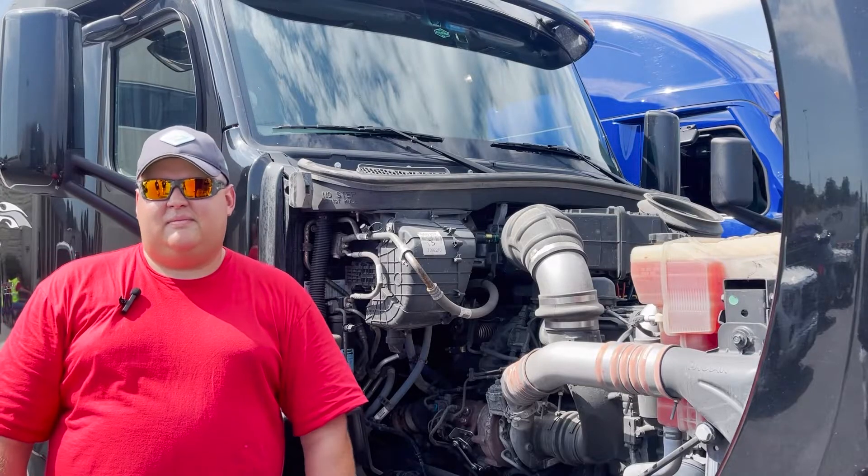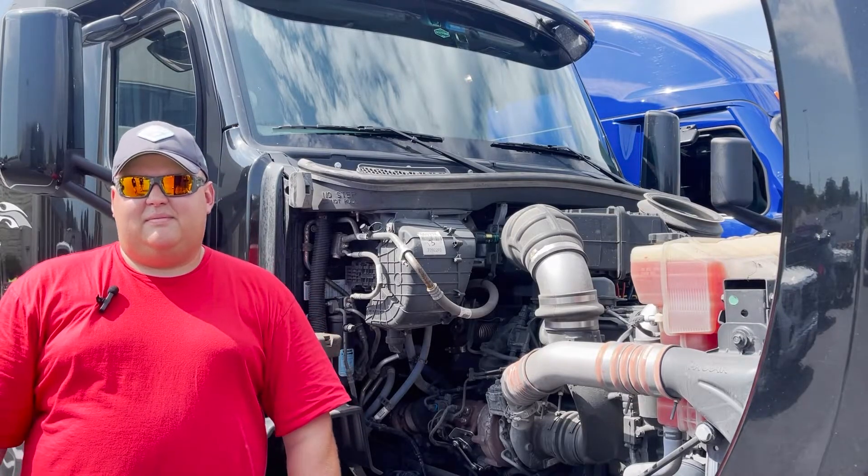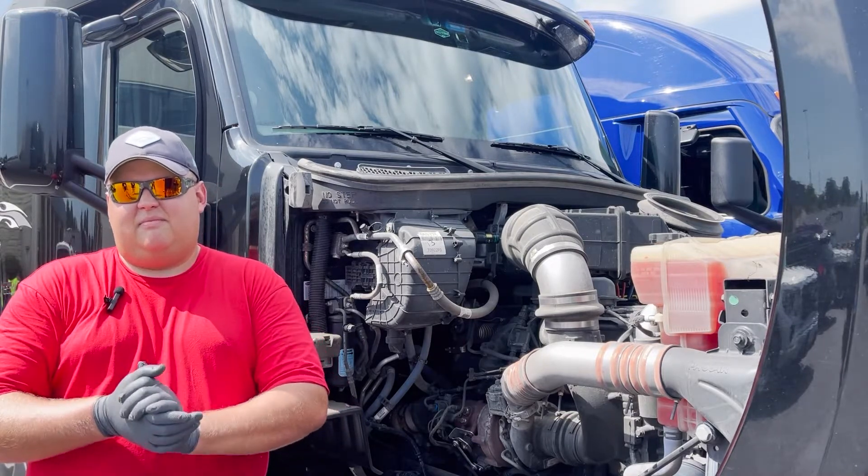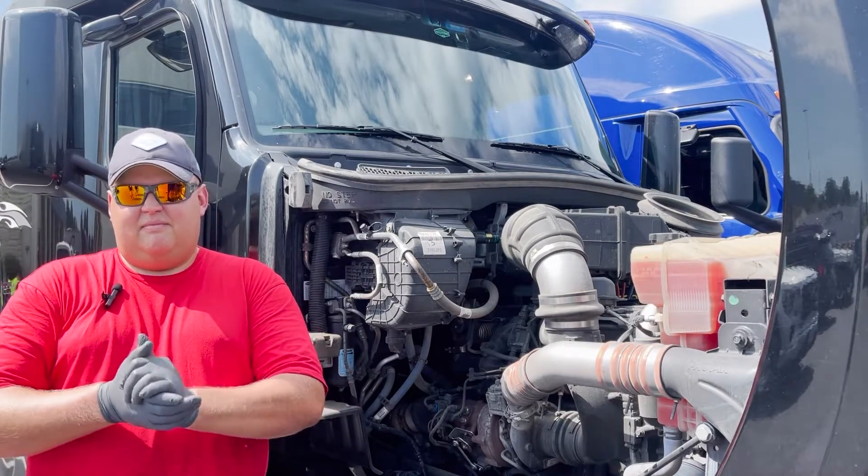What's going on YouTube? This is Jonesville Dirty standing out here with old Fitzy right there. We're going to change out the air filters to show y'all how to change out the air filters on a 2020 Peterbilt.